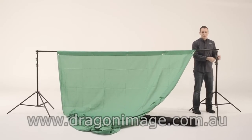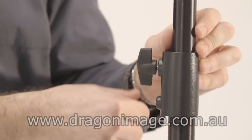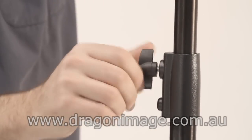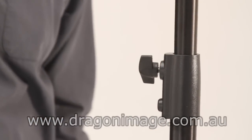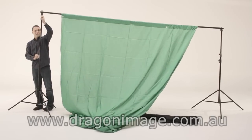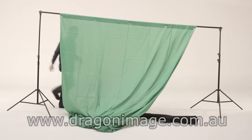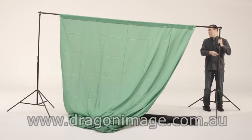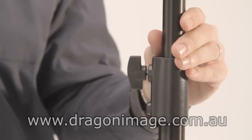With the stands themselves, they come with three sections. The first thing you do is lift one side up when you're doing it by yourself. Otherwise, with two people, you get one person on each side — lift one side up, lift the other side up, and continue until you reach the top or the height required.